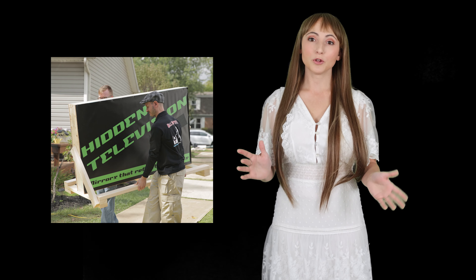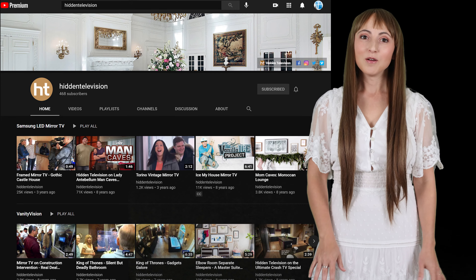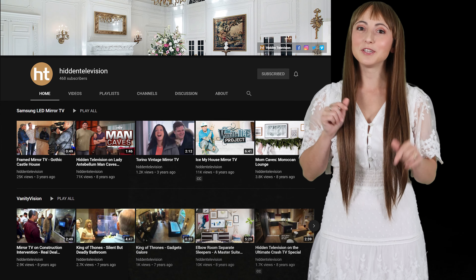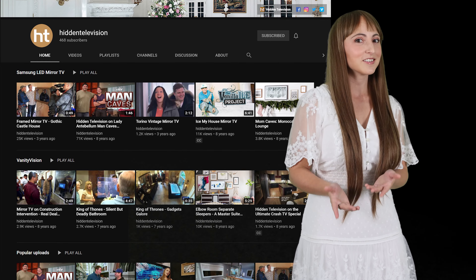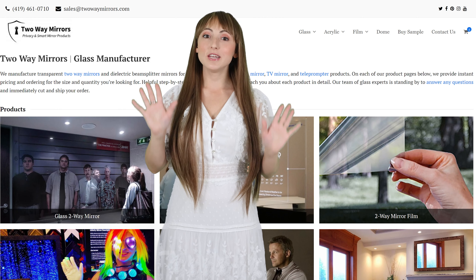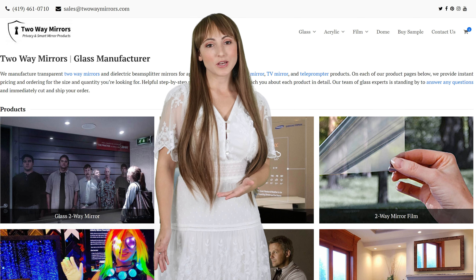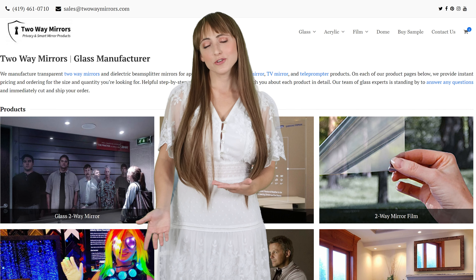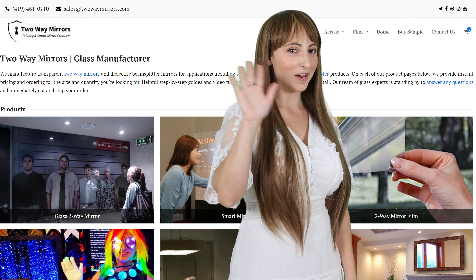Please feel free to send drawings of your project so we can help you with a fast and accurate quote. All of our products are fully created and insured to ensure that they arrive unbroken. For a little extra inspiration, I've linked below to the celebrity projects that we've worked on for the past 15 years so you can see the product in action. If you need any help with your project, we're happy to help. Hit us up on our website twowaymirrors.com or shoot us an email. Until next time, I'm Krista, and I'll be seeing you in my next video.